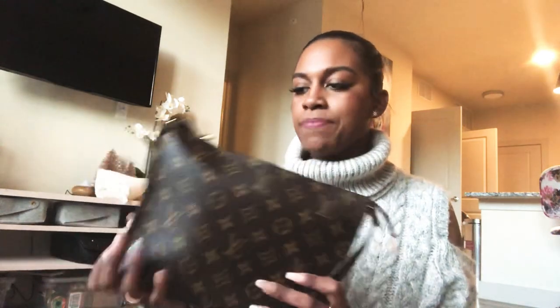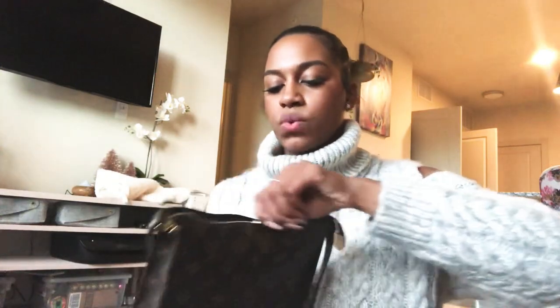In my last unboxing I unboxed four items — it was called my unicorn unboxing — and this is one of those items. If you guys are familiar with Louis Vuitton, you'll know that the Toiletry 26 is actually really hard to find in stores, and I literally just stumbled upon it one day. So I'll start by unpacking it since it's full.